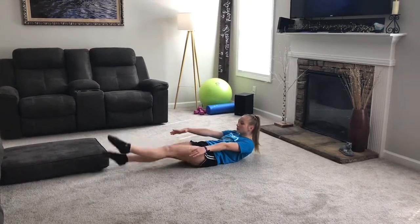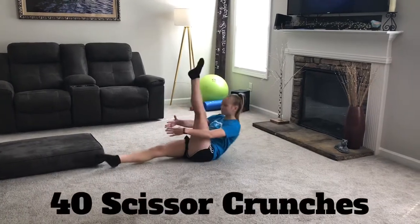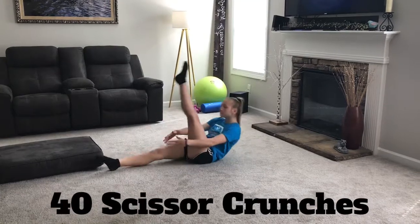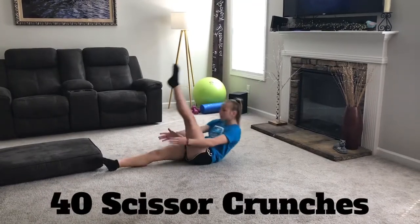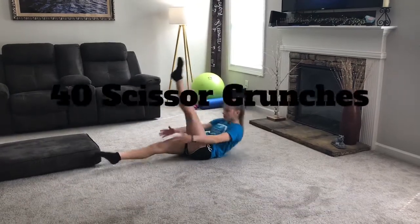Next we're going to do scissor crunches. Every time you split, you sit up and crunch and touch your hands together under your leg. Keep your legs super tight and keep your rhythm.